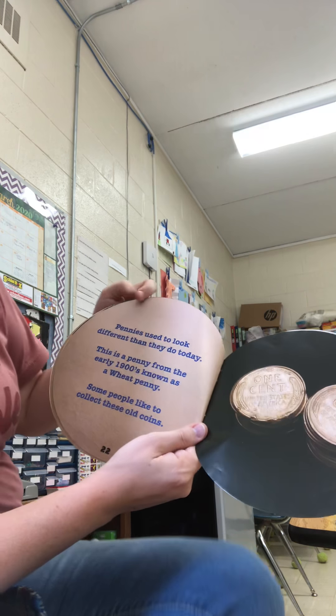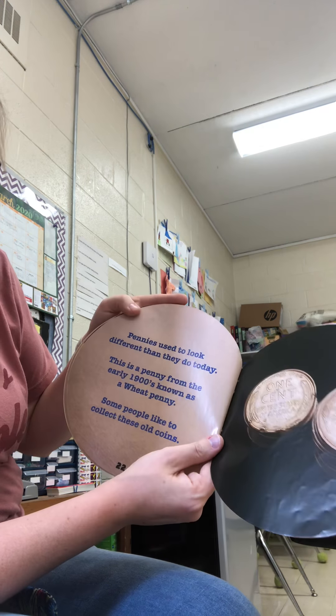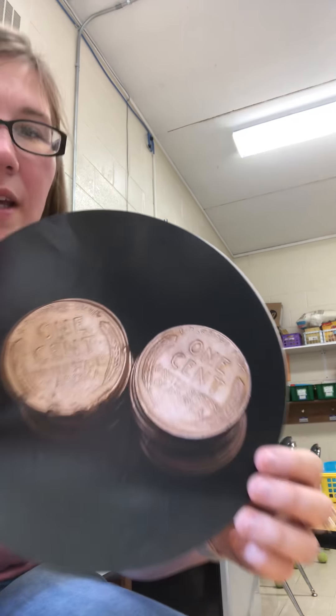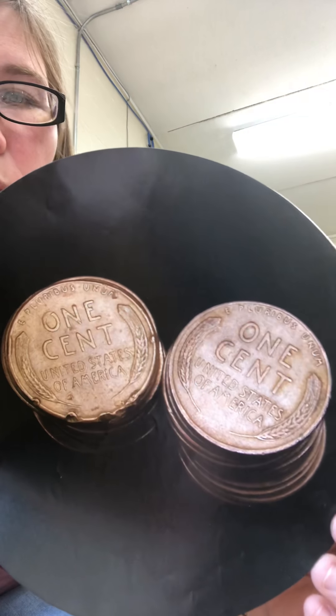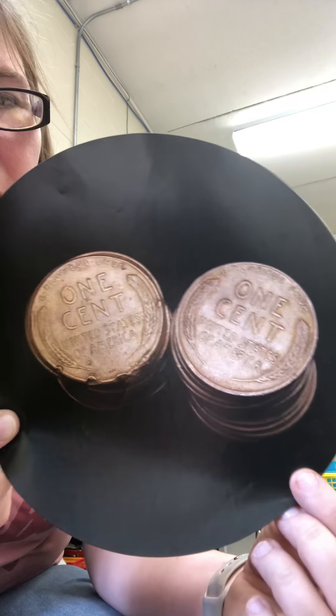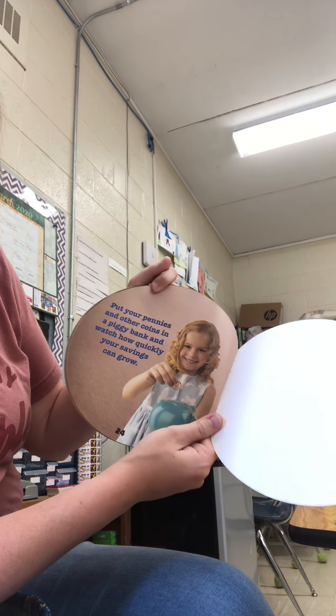Pennies used to look different than they do today. This is a penny from the early 1900s known as a wheat penny. Some people like to collect these old coins — and if you find one, some people do collect them. Put your pennies and other coins in a piggy bank and watch how quickly your savings grow.